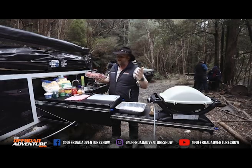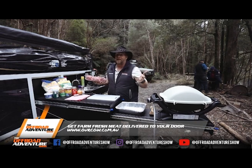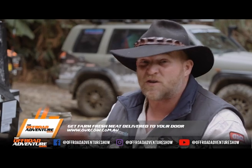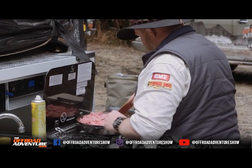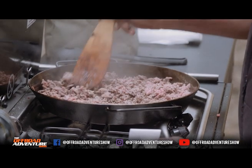Now somebody forgot to put the mince out and of course down in Tassie it's pretty cold so she's a little bit frozen, but not too bad. All you're gonna do is pop your mince in there and get it so it's brown, giving it a bit of a stir, and then we'll add a bit more as we go.